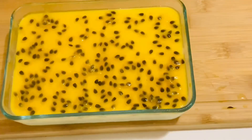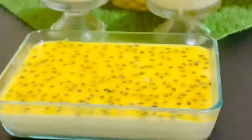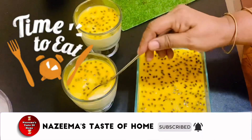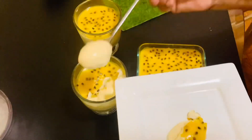Then you can serve it. I hope you enjoyed this video. If you liked it, please share it with your friends and family. If you haven't subscribed, please do subscribe to my channel and press the bell icon for latest updates. See you soon with another interesting recipe. Thanks for watching!